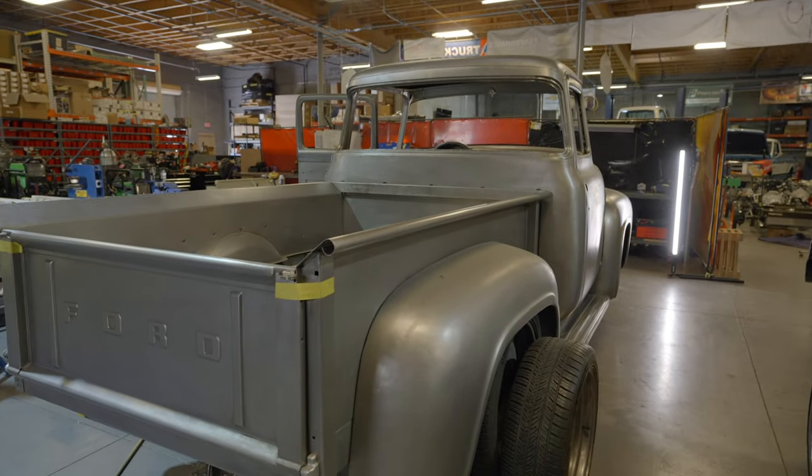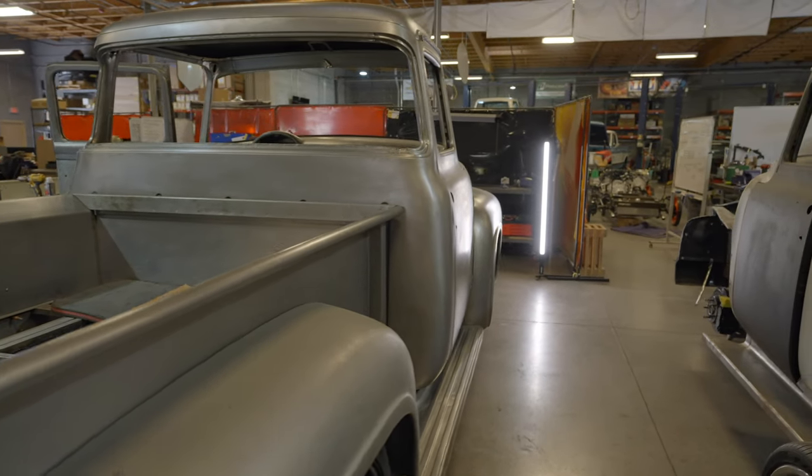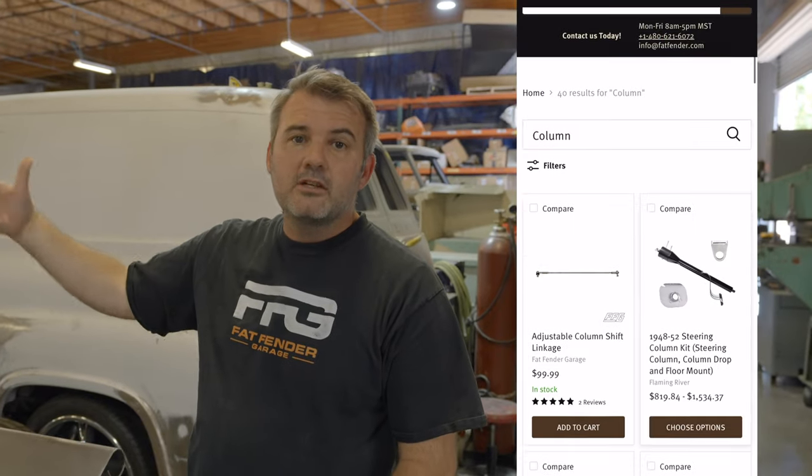So a couple cool 56s. We've got several others we're going to be bringing into the shop soon — we've got a 66, a 57, and the list goes on and on. So that's kind of it on these steering columns. There are a couple of options I've showed you and how they install. Even though this is an automatic, the shifter's on the floor with a low car shifter, so we just want a manual column. And then this one is a full automatic with the tilt. Very good quality product. These are on the website — check them out at fatfender.com. Just type "column" in the search bar and it'll take you to all the products for your setup.